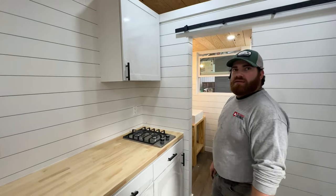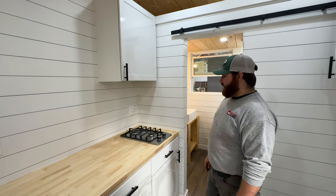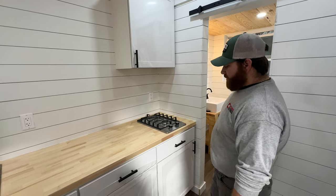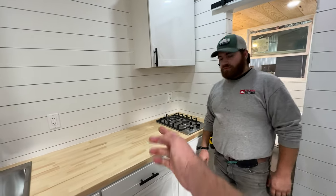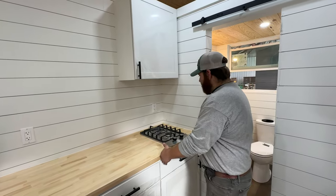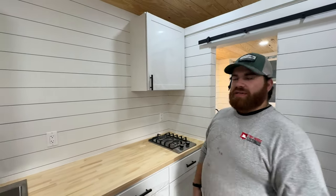We also have the option of a range — we just did that one and it should be on our website. It's a nice 24-inch range, and you can have an oven. Basically, you would take the cabinet away, lose that cabinet, and the oven would slide right in there. The rest of the layout would stay the same.